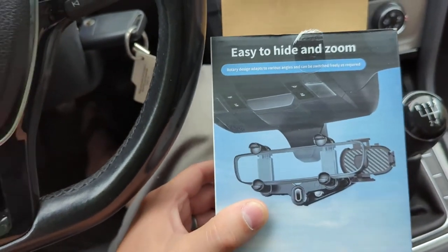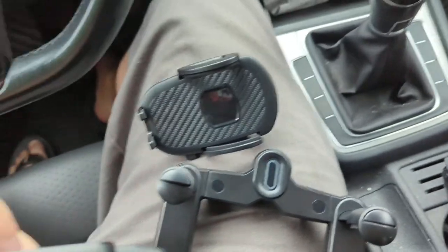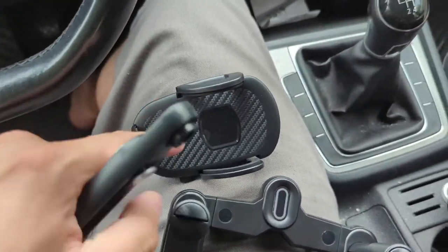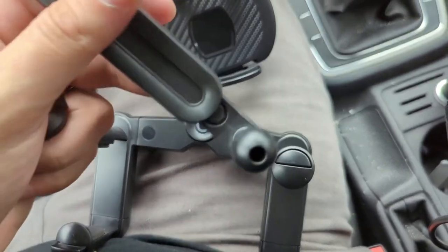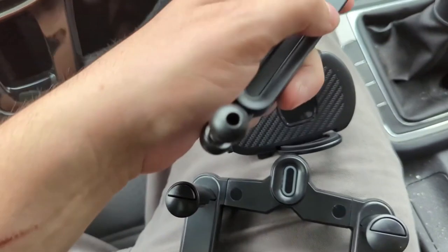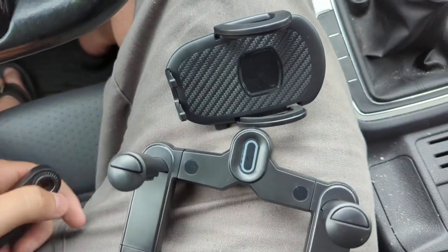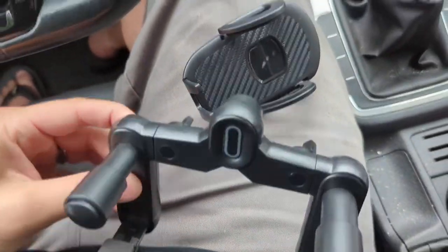Let's get it out of the box and see how this thing even functions. Getting this out of the box, we've actually got three main pieces: the piece that actually holds the phone itself, the piece that mounts to the rearview mirror, and then this arm that kind of swings everything down and connects the two.